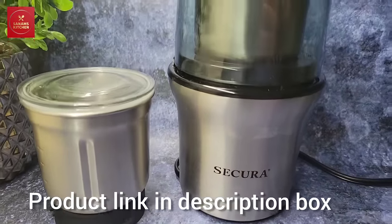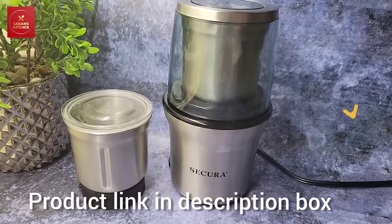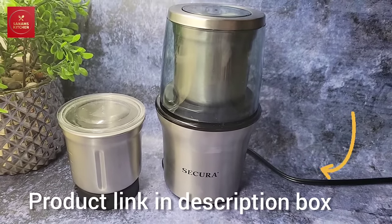I really love this product. If you want to purchase it, there's a link in the description box below. This is perfect for my kitchen — what do you think? Comment below. Thank you for watching.